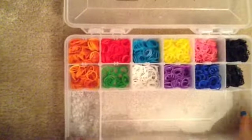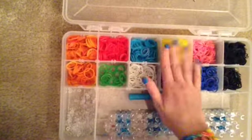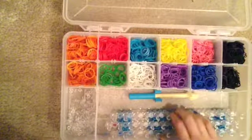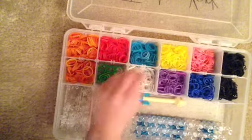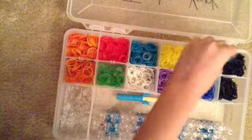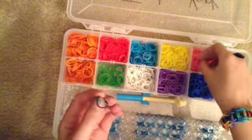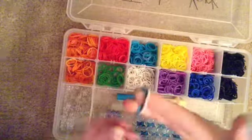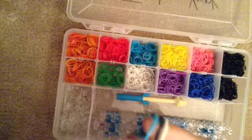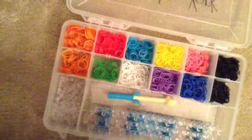I'm actually going to show y'all my colors and my little organizer. This is where my loom and my hooks are, and I got hooks here: orange, red, green, blue, white, yellow, purple, pink, blue, black. Today I'm going to be using blue, black, and white.